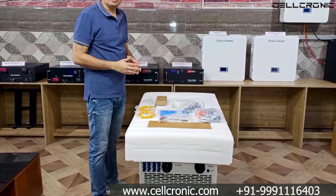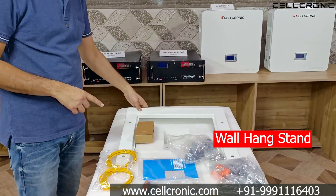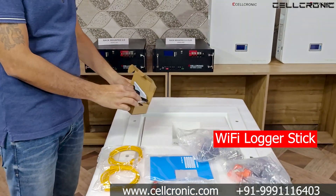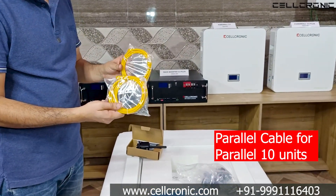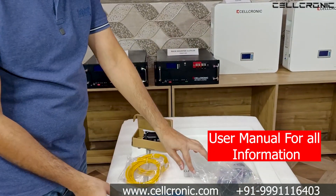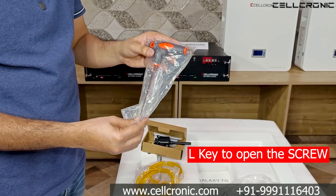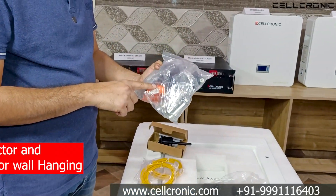When you open this inverter, you will get the accessories. First, you get its stand for wall hanging. Next you get a Wi-Fi logo stick, then the parallel cable which you need to parallel these inverters up to 10 units. Next you get the manual, many MC4 connectors for its MPPT, and an L key to open the screws.